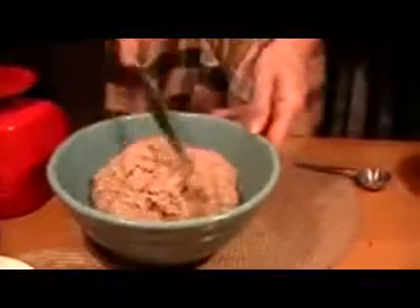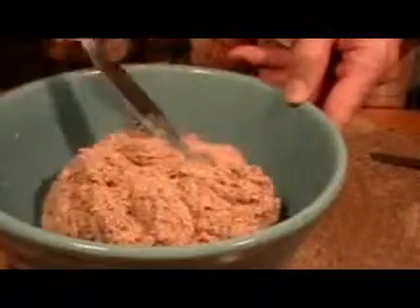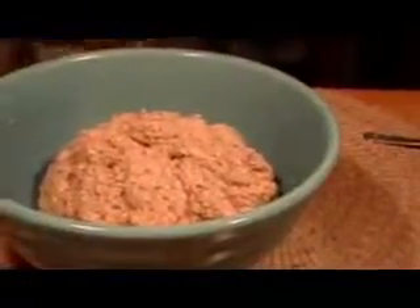I can see how it's sort of breaking as you work it. So this is the soaker — no yeast.